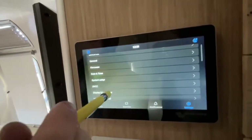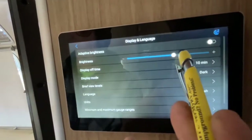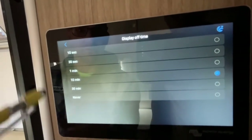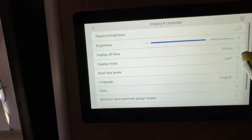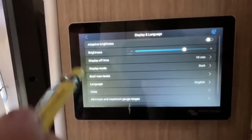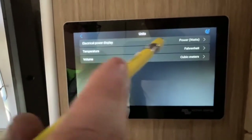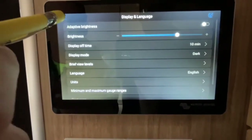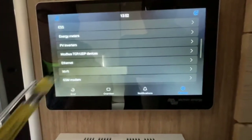Under Display and Language, you can adjust the screen brightness and the timeout for when it turns off. There are different display modes — we're on dark mode but there's also a light mode. You can also change the language and switch units between Fahrenheit and Celsius.